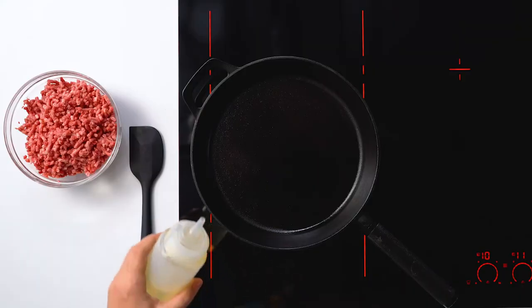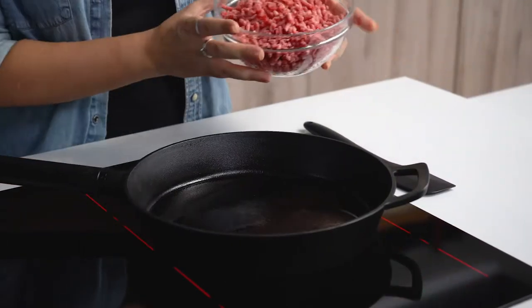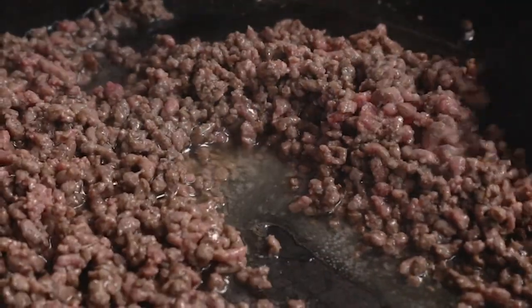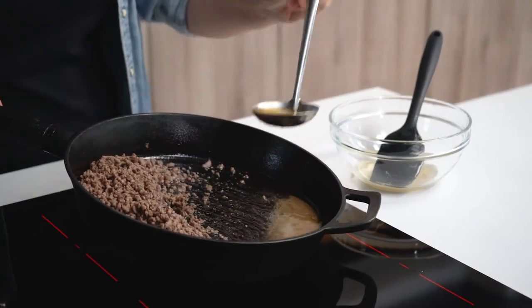Now we're going to brown our beef. You can use ground pork, ground turkey, or a soy protein crumble — it's totally up to you. We're going to start with a tablespoon of oil and heat that up in the pan. If you're using a lower fat protein, I recommend using two to three tablespoons of oil because that extra fat will give the final sauce a really nice flavor. Now we're going to add our beef. Cook the meat for two to three minutes over medium-high heat just until it loses that pinkness. Reduce the heat to medium and drain some of the fat from the pan. You just want to leave about one to two tablespoons in the pan.